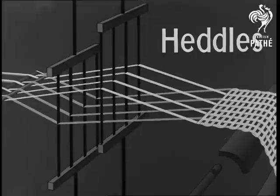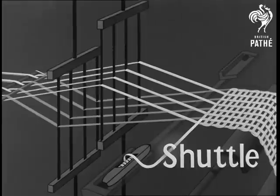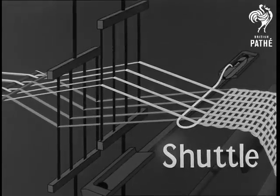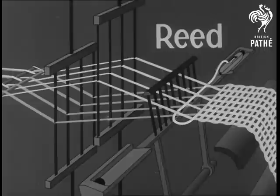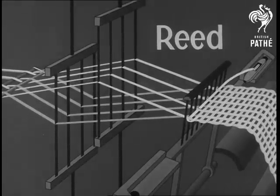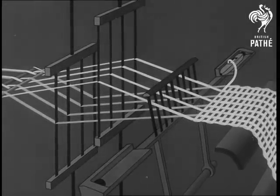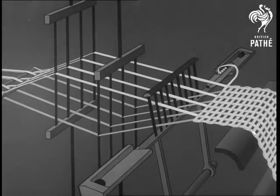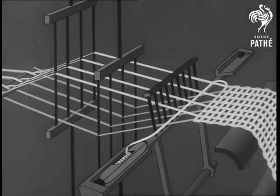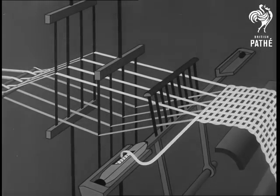Up and down, separating the threads. Now for the shuttle, which flies across. It's followed by the reed, which puts the weft in its place. The fabric moves on. Now we'll watch all those parts at work and notice specially how the moving heddles cause the weft to interlace the warp.